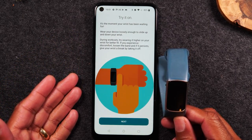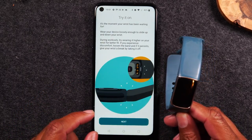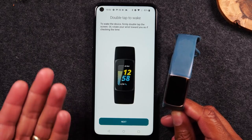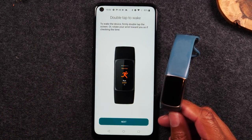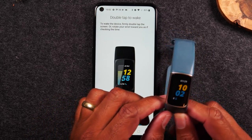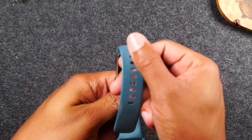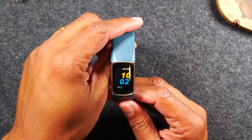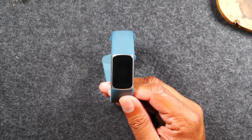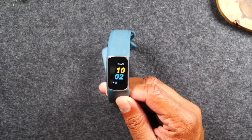Now it's showing you how to connect your Fitbit band and also how far it should sit on your wrist. We're going to hit Next. It's going to walk you through a basic setup of how to use it. It's showing you that you double-tap the screen to wake it up. You can also wake up the screen by simply turning your wrist — so if it's on your wrist and you turn it, it's going to show you the time. Or if your wrist is already in a set position, just tap it twice to turn on the screen.